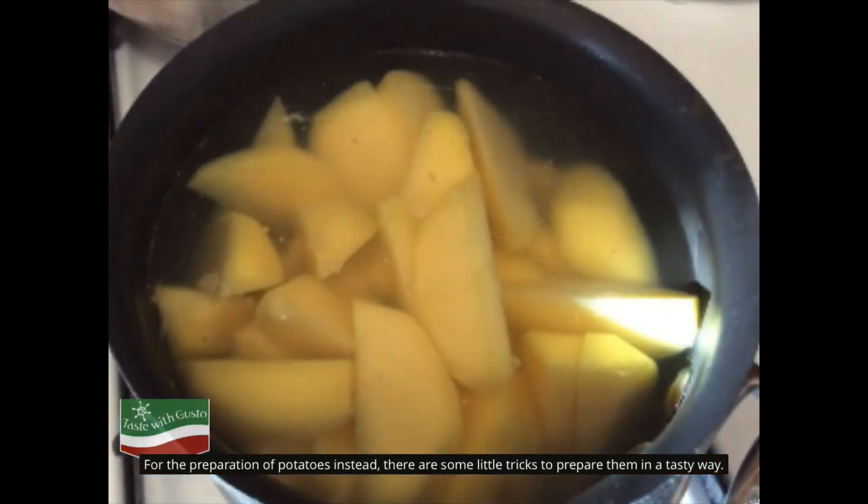For the preparation of potatoes, there are some little tricks to prepare them in a tasty way. Pre-cooking potatoes in water will make them crunchy outside and soft inside. The scented rosemary and extra virgin olive oil will help you get a mouth-watering taste. With a few simple ingredients and a good cooking technique, you will get a perfect and healthy dish.